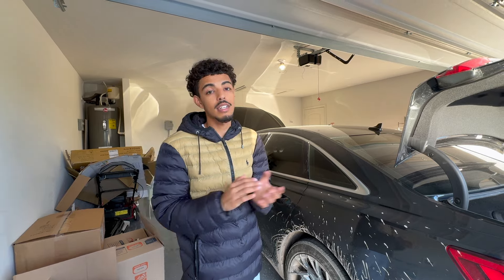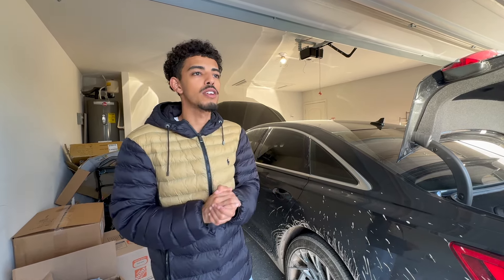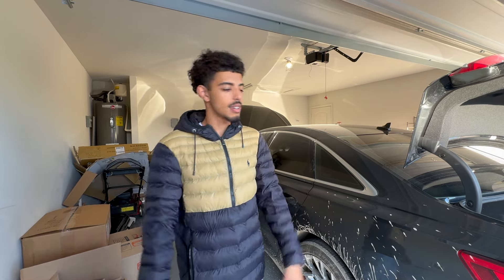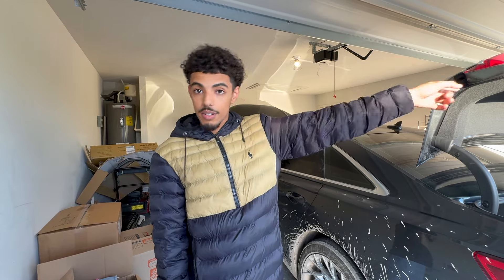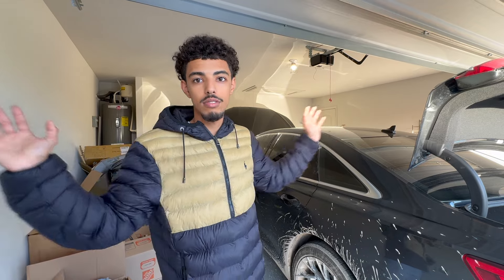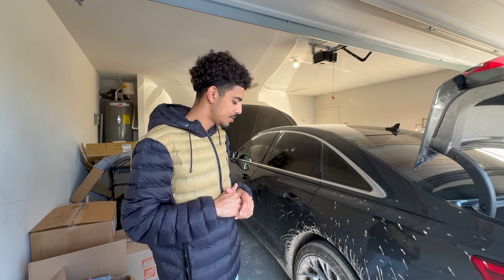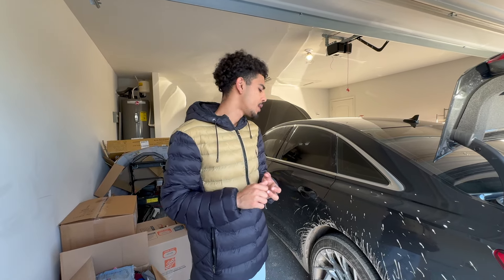One thing to note: the back left passenger door child lock is permanently on, so you can only open it from the outside. It came like that from the factory. I contacted Audi about it and they said they'd fix it at no charge, but I just haven't had time. There are only two dealerships in Austin and they're really busy, and nobody sits in the back anyway so I haven't bothered.